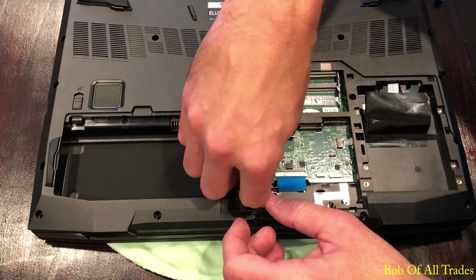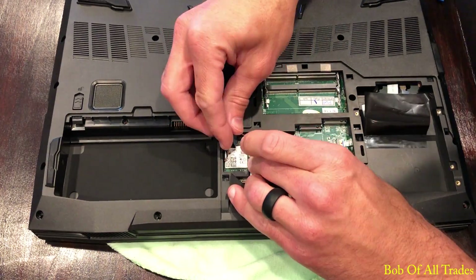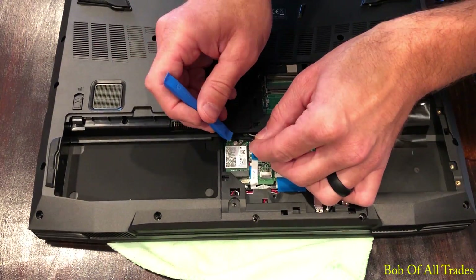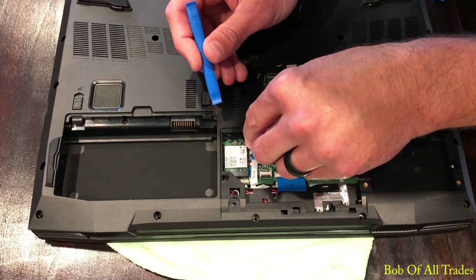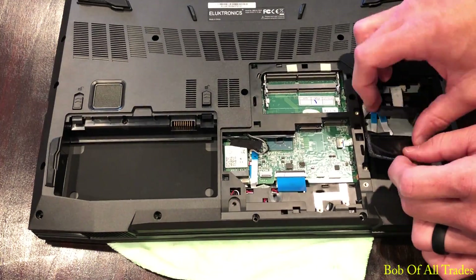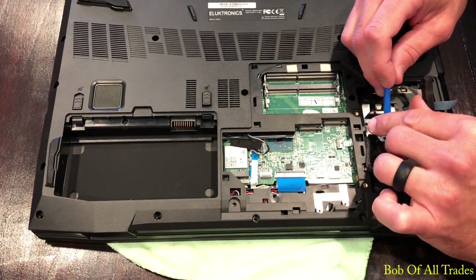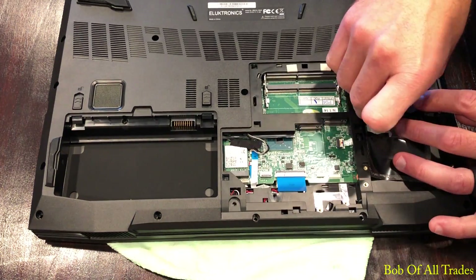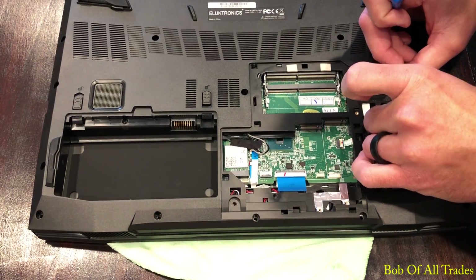There are three ribbon cables here, and of course the Wi-Fi card. Be very careful pressing the black on the left and gray on the right cabling back into place. Tape over the two ribbon cables that we removed in the very beginning and place those back in their correct position. Very difficult to mix these up but very easy to forget one, so take your time.